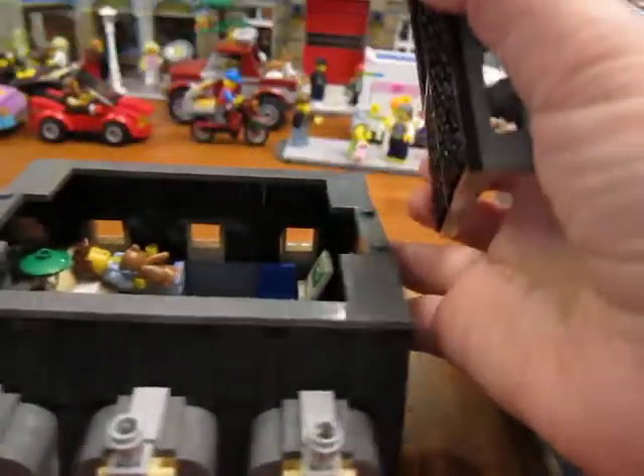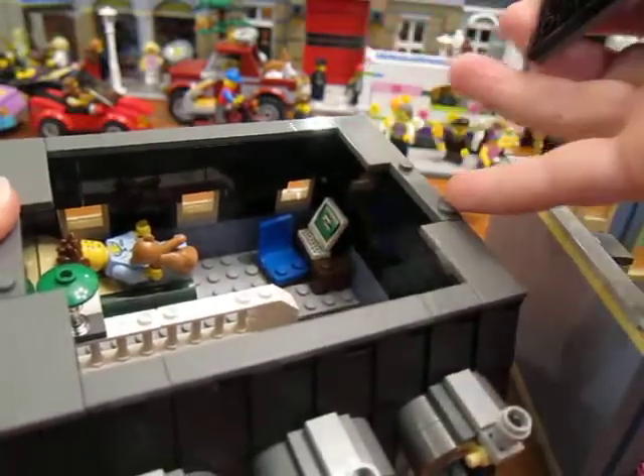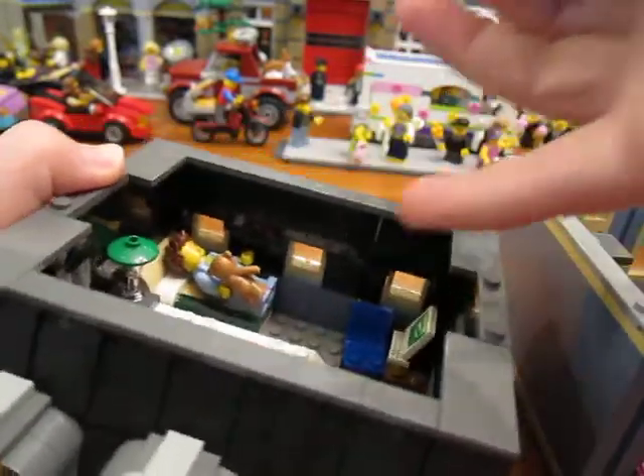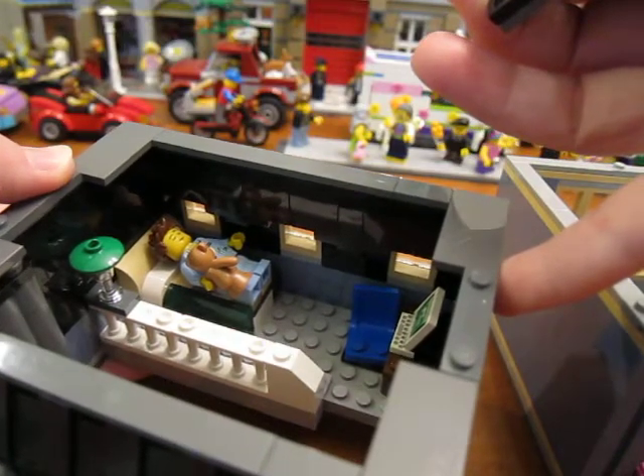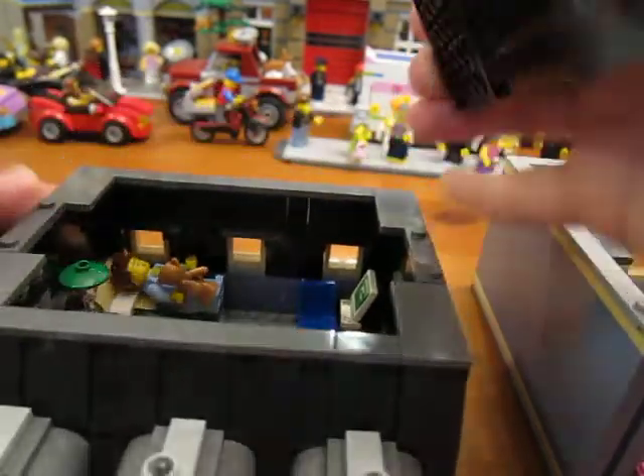This one had a nice interior. I added a little computer desk in there, and I added a little guy here on the bed with his teddy bear — he's sleeping. I think that's the only thing I did on that side.